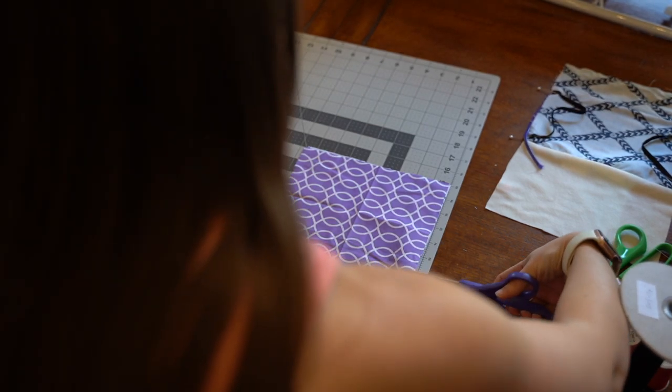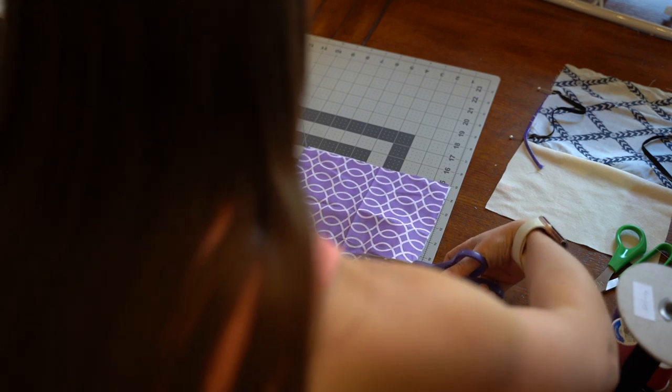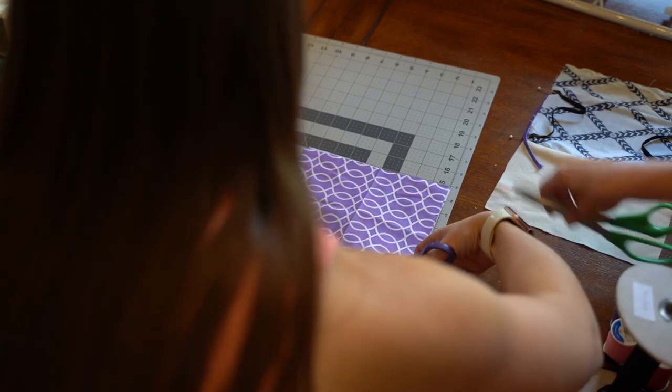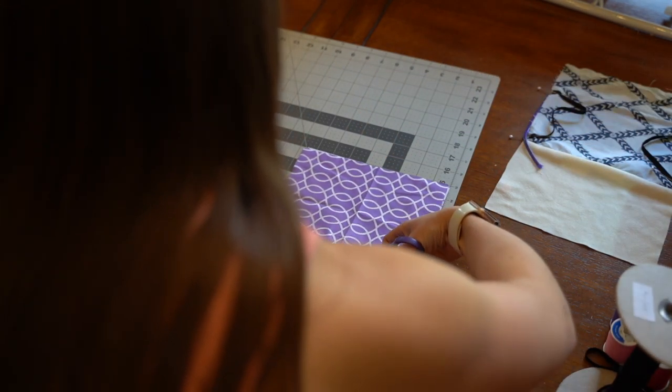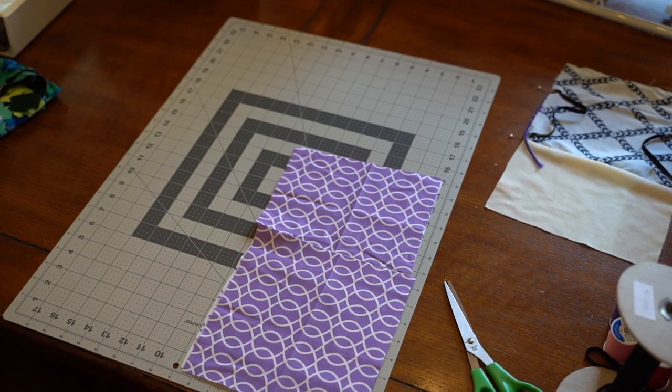The first thing we're going to do is take our 15 by 8.5 inch piece and cut at the 8.5 inch mark, producing one 8.5 inch by 8.5 inch square and one 6.5 inch high by 8.5 inch wide rectangle.